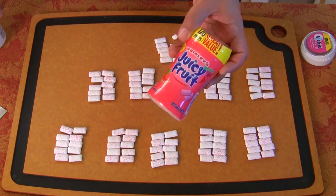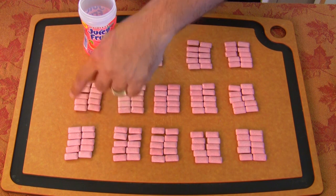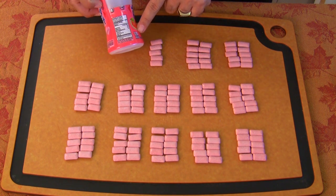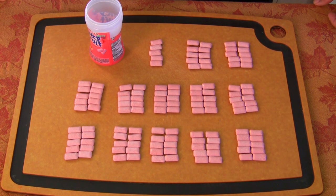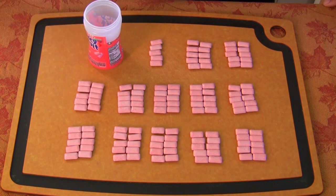Now let's check Juicy Fruit. This is kind of cool because I didn't expect this. Here we go: 10, 20, 30, 40, 50, 60, 70, 80, 90, 100, 110, 120, 125. And right there it says 120 pieces. So I totally got five extra pieces to make up for the half a piece I was missing in my Orbit. That's pretty cool — it's nice to know that they throw in a few extra.